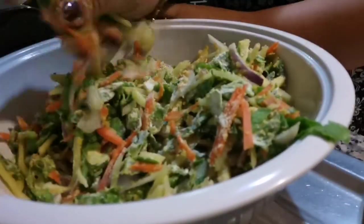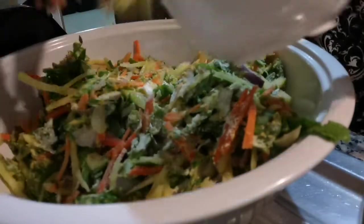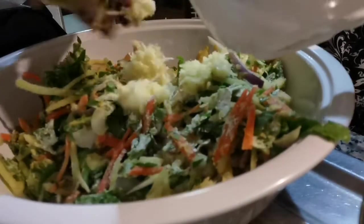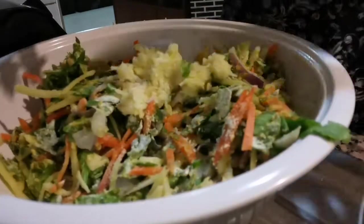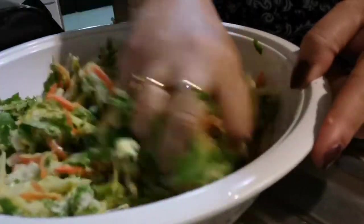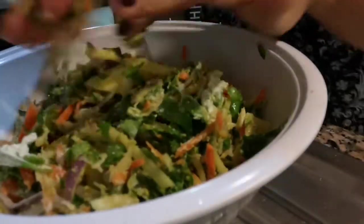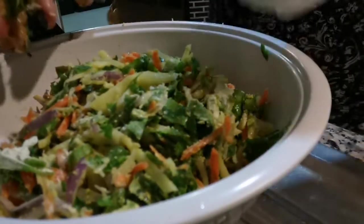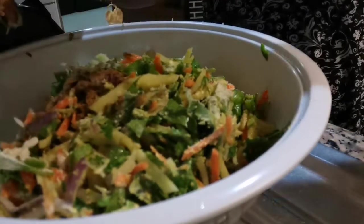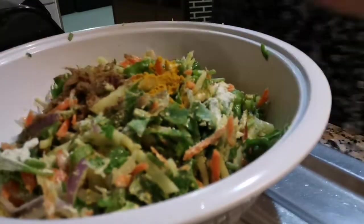Now we can add our ginger and garlic together. I shredded it because I don't have paste. Then we can add our garam masala, some turmeric powder, and our salt.